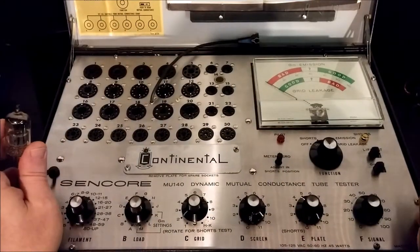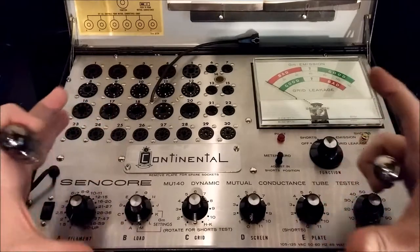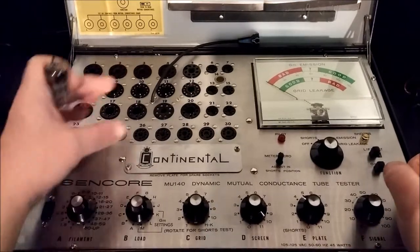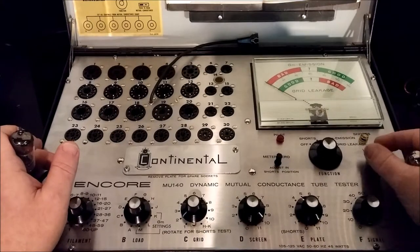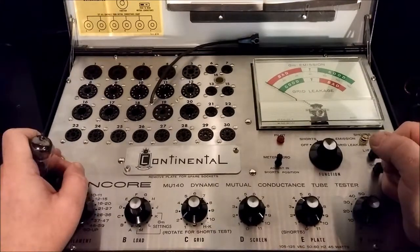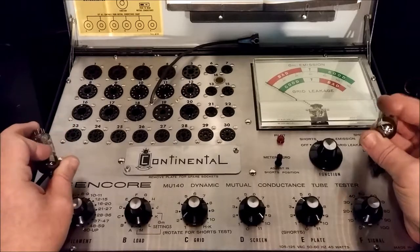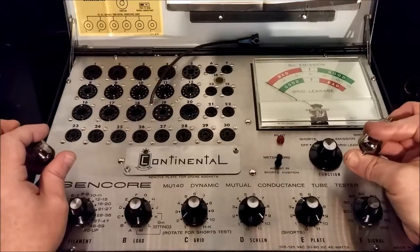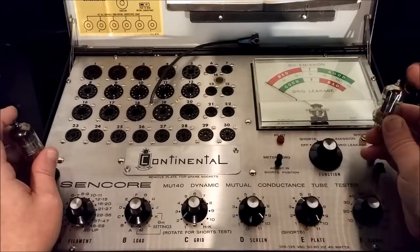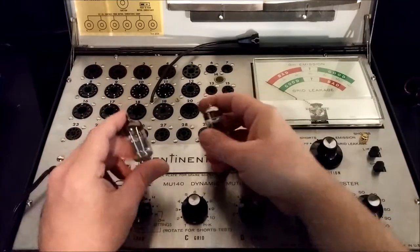Tubes — we all love them, but here's the problem: most people don't have the means to test them. Even if they do, they have a small tester that will do filament testing and grid leakage at the max. If it doesn't have a life test, GM emission testing, or even shorts, your tester is pretty much worthless. If you do a lot of tube work, you really want to spend a little money on a proper tester.